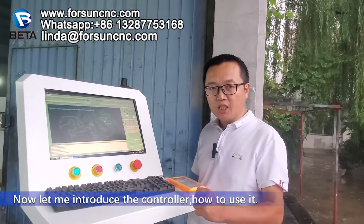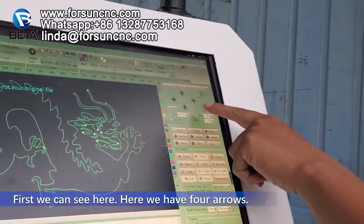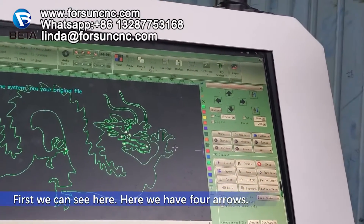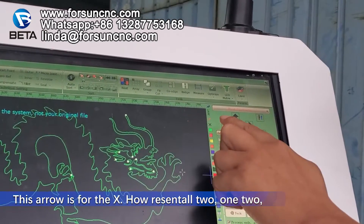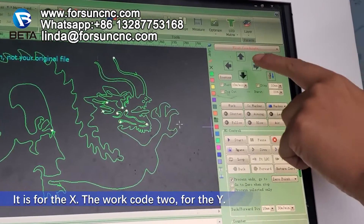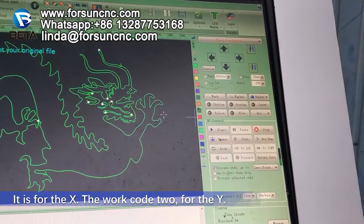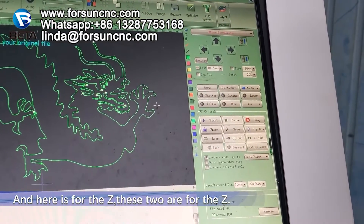Now, let me introduce the controller — how to use it. We can see here, there are four arrows. This arrow is for the X — the horizontal two. It's for the X. The vertical two are for the Y. And here it is for the Z. These two are for the Z.